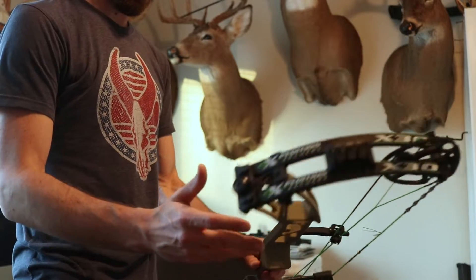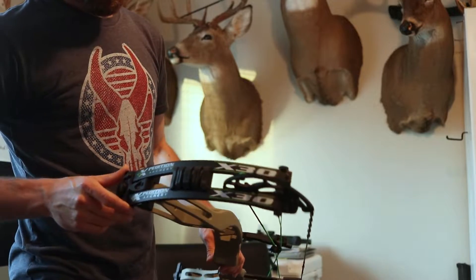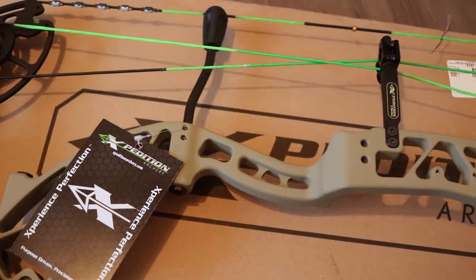So super pumped on that. It's also less than 30 inches axle to axle, so I'm dropping about three inches there. I'm really excited to getting back to shooting a short axle-to-axle bow. I've shot them in the past and I really liked them.